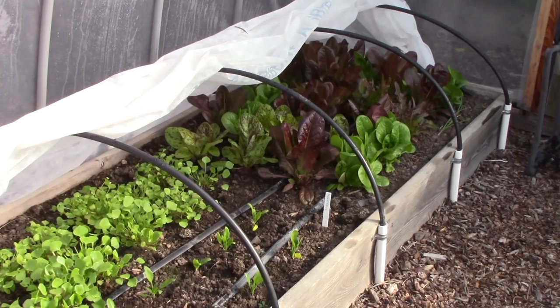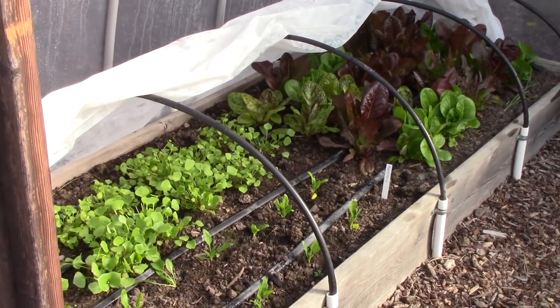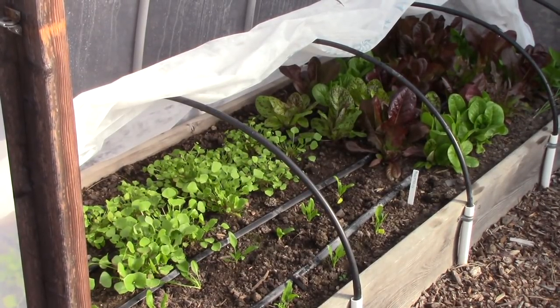Now one thing you'll notice is that the lettuce doesn't seem to mind this weather at all, and that's because they're in the hoop house. Plus they have a layer of floating row cover over them, which gives them a few extra degrees of warmth. So I've got different types of lettuces on the right, and then on the left that is claytonia or miner's lettuce. We have already been harvesting some for salads and it is delicious.